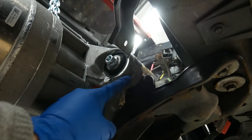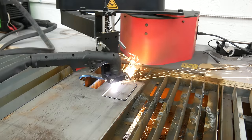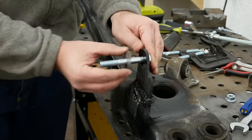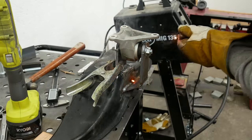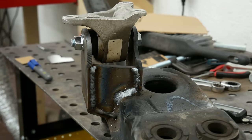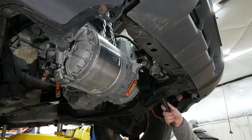That's that side done. Now I need a bracket for the other side of the mount to go down to here.